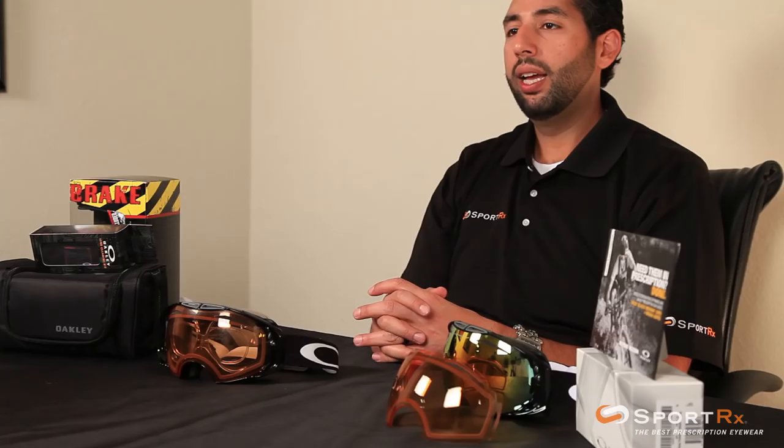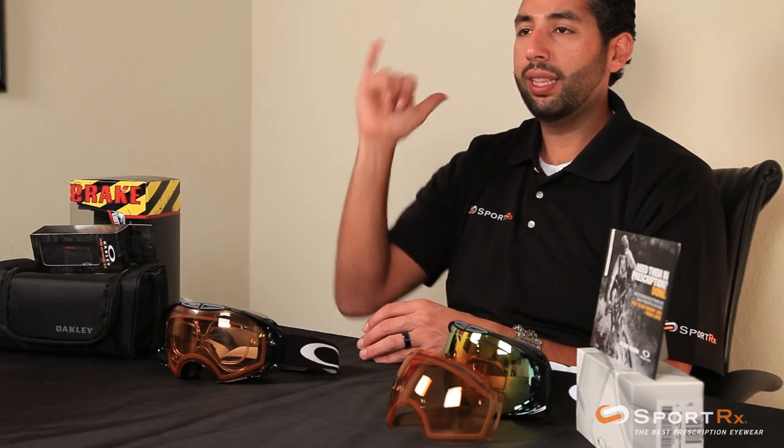Oakley Airbrake goggles — get your pair from SportRx.com. If you have any questions or concerns, email us at info@SportRx.com. We'll see you out there on the slopes. For all you snowboarders, go shred the gnar gnar, and for all you skiers — here we go.